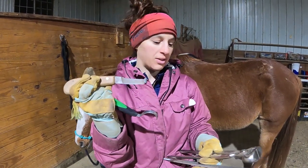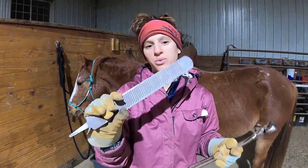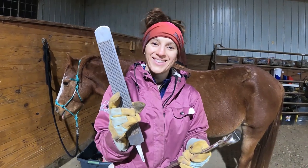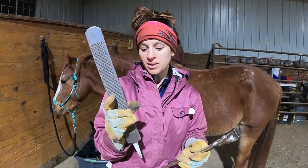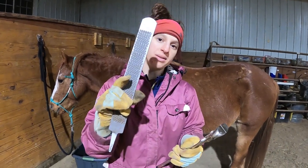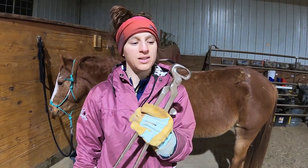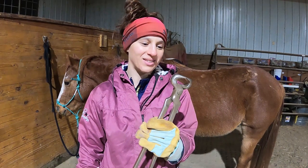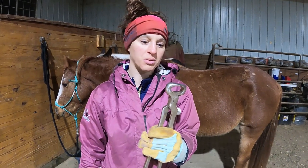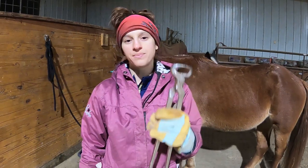Definitely get a hoof knife — at least a right-handed one if you're right-handed. The next thing I have is a rasp. I think this was 40 bucks at Tractor Supply. I haven't sharpened my rasp in about two years, but it's been great. You can re-sharpen these. And then these are nippers. This was the last thing I added to my kit because I was a little nervous to use them when I first started. I used to just rasp and use the hoof knife. But now that I'm more comfortable, nippers make your whole process so much faster. You've got to get a pair of these.